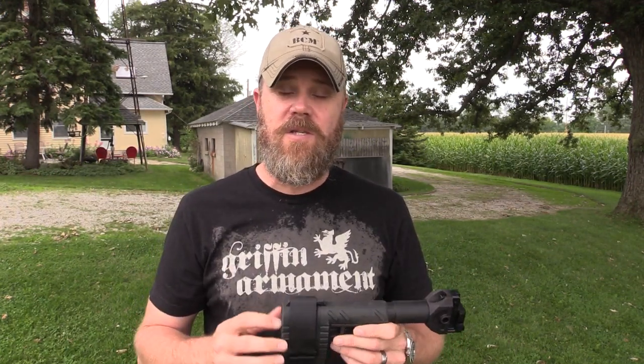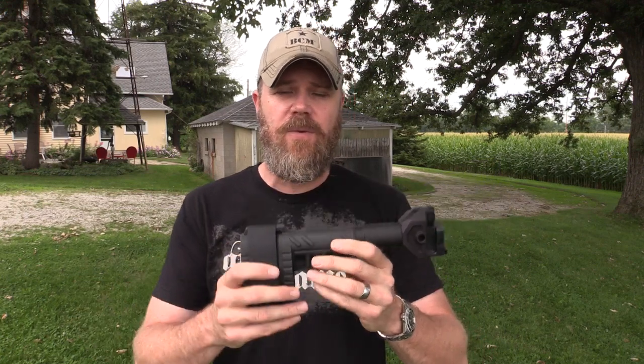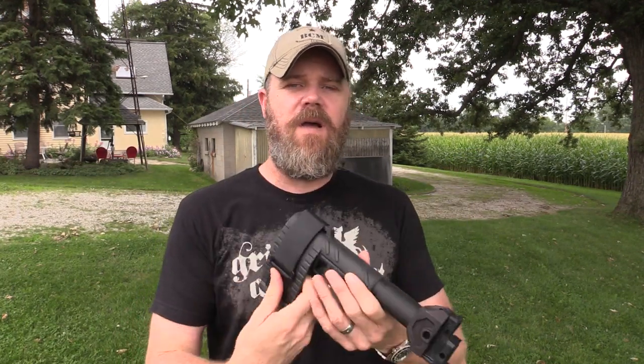The brace is designed to be used with your arm — it's meant to stabilize the handgun when you fire it with just one hand. Let's talk briefly about the legality of using the brace, because I know a lot of you guys freak out when you start talking about braces because of the ATF determination letter released just before SHOT Show this year. The ATF told everybody that if you shoulder the brace and fire it, you're basically changing it from a pistol to a rifle simply by the way you use it.